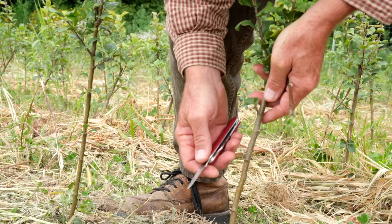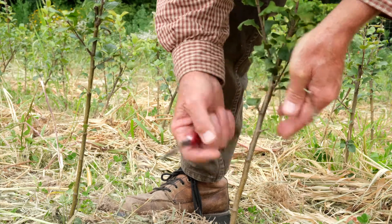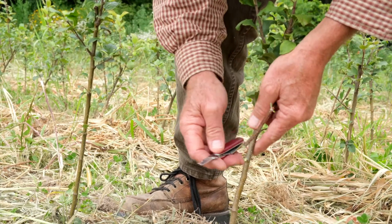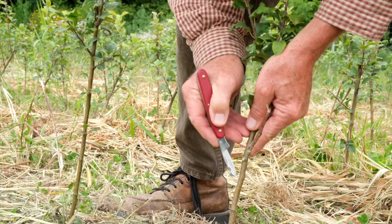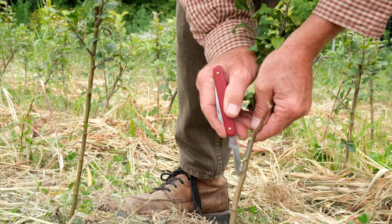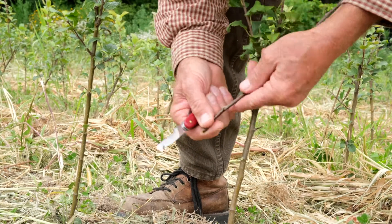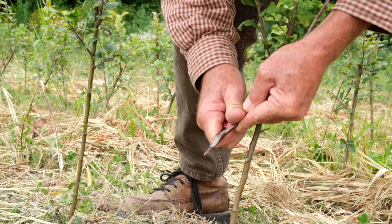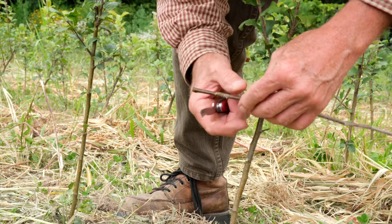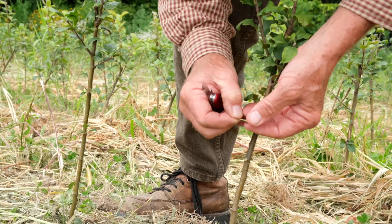Now we're going to actually make the graft. I take this rootstock that was purchased from off-site and planted just this spring — so it's established, it's growing. I'm going to clean up the base of it so there's no growth below where I make the graft. It's sometimes called T-budding because we make a T-shaped cut. I go across the top and up from the bottom. This is a grafting knife that has a nice little ear on it — you could use your thumbnail or a toothpick — but I open that little pocket. Now I have my scion wood. I've cut the leaves off. This is from this summer's growth. I cut under the bud and then over the top, just above it.